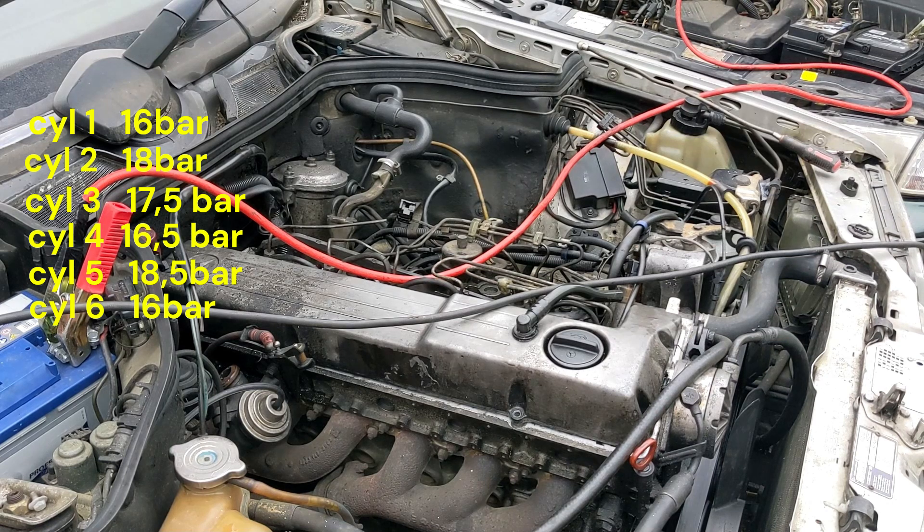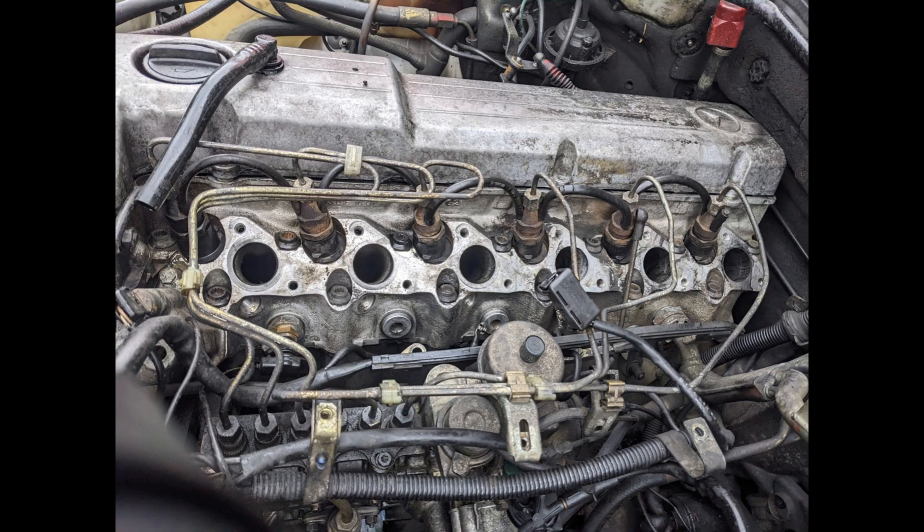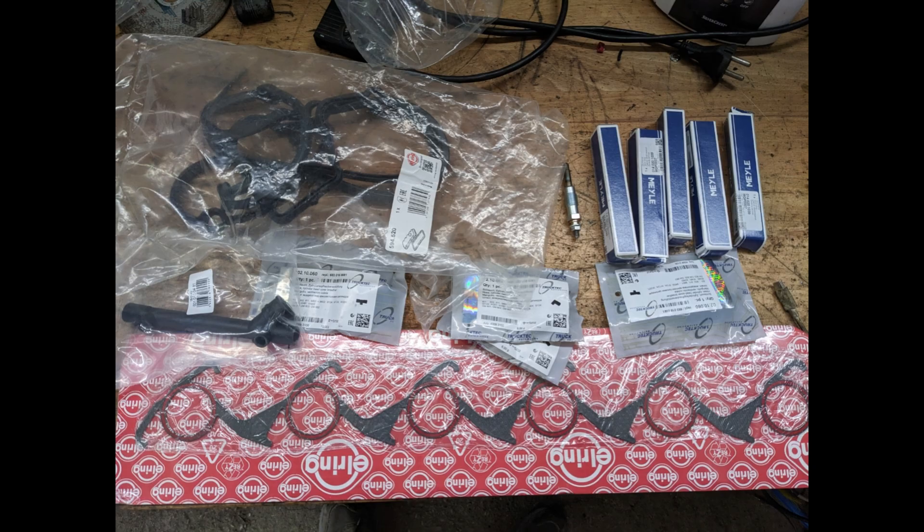This engine is almost dead. Before reinstalling the intake, I cleaned the top of the engine and mounted new glow plugs and gaskets.